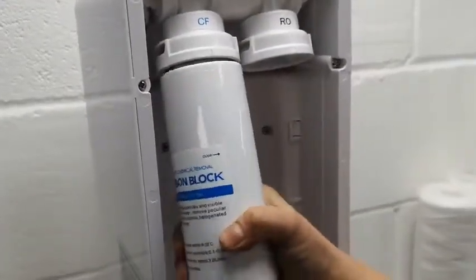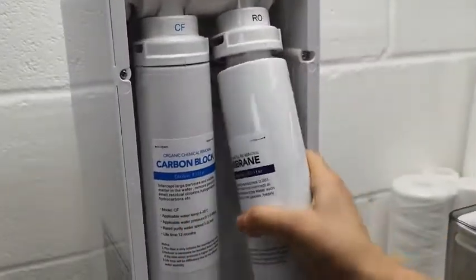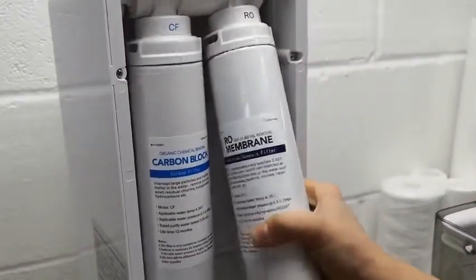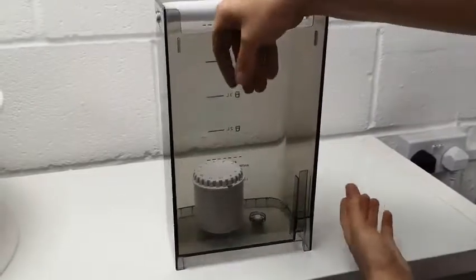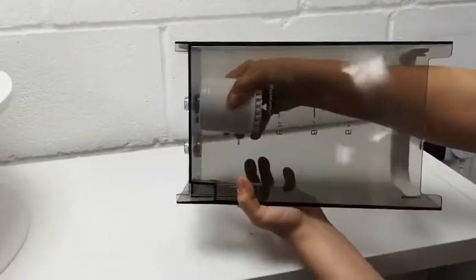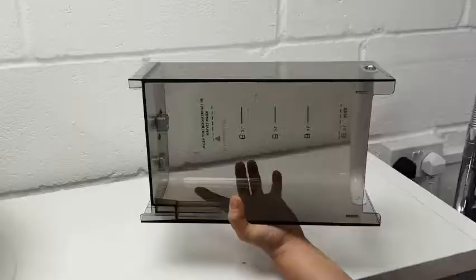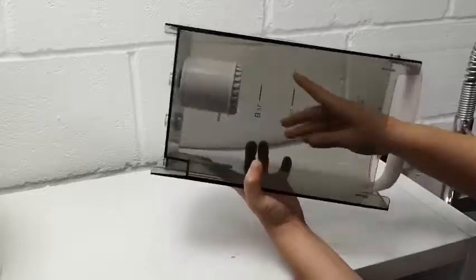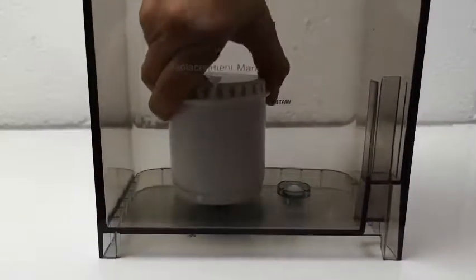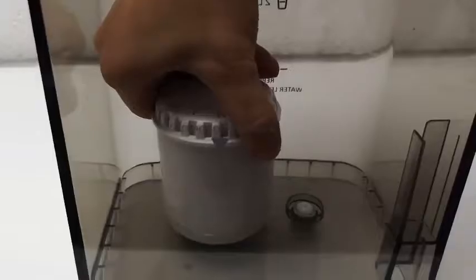The carbon block and membrane twist back on as shown. The sediment filter simply pulls off and a new filter simply pushes back on. The sediment filter also has a calendar month mark so you can mark which month you did the filter change.